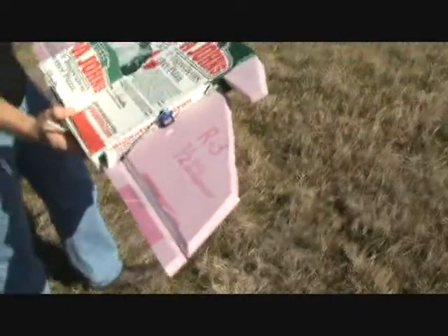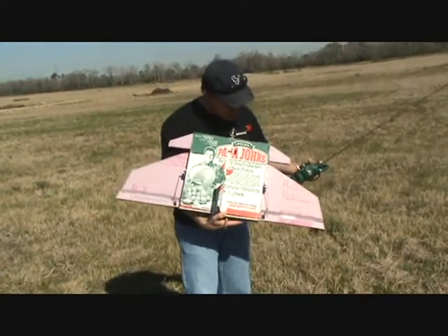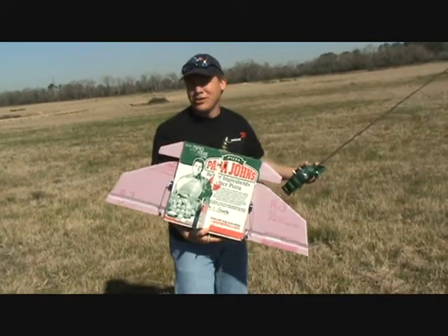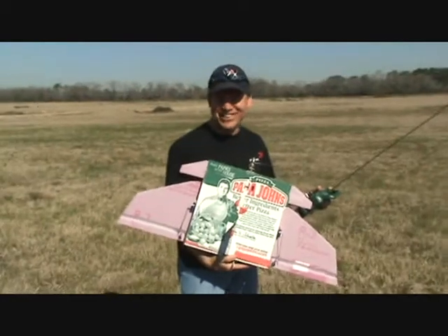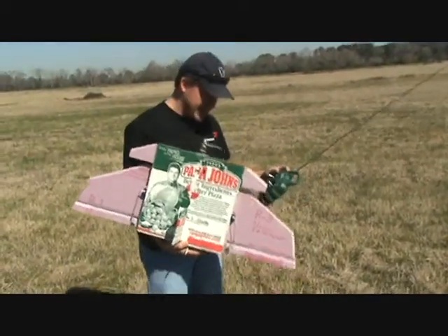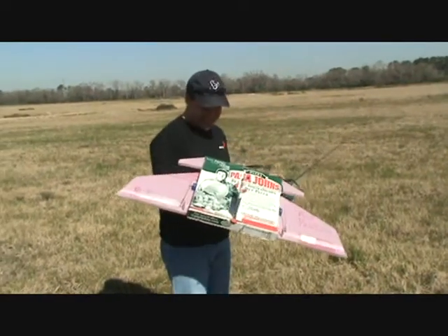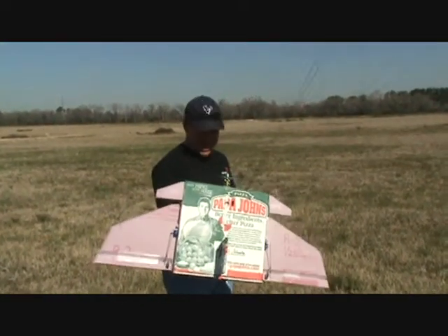What is the R rating of that foam? The R rating of the foam used in this case was an R3. The R3 rating tells you — I'm not sure what it tells you in terms of a plane — how much insulation it has in a house. I'm not sure what it has to do with the plane, but the R rating is a 3 on this particular one. I guess that's the density of the foam or something. Anyway, we're going to chuck her up again because that last flight was so successful that we've got to get a little more of this Papa John's Pizza Plane action.